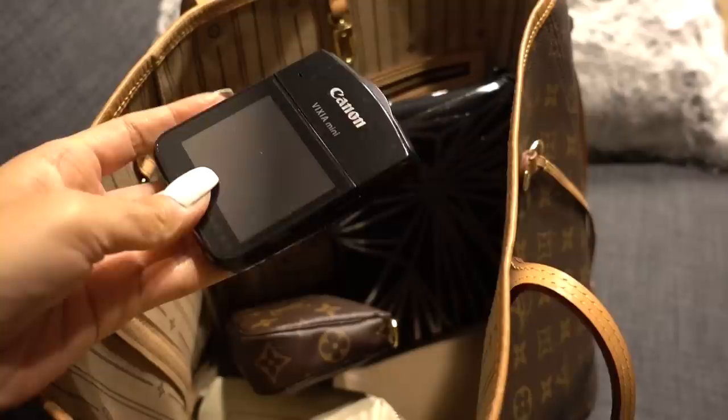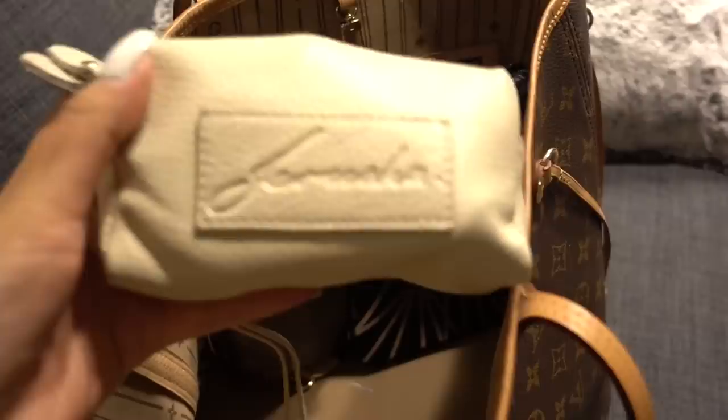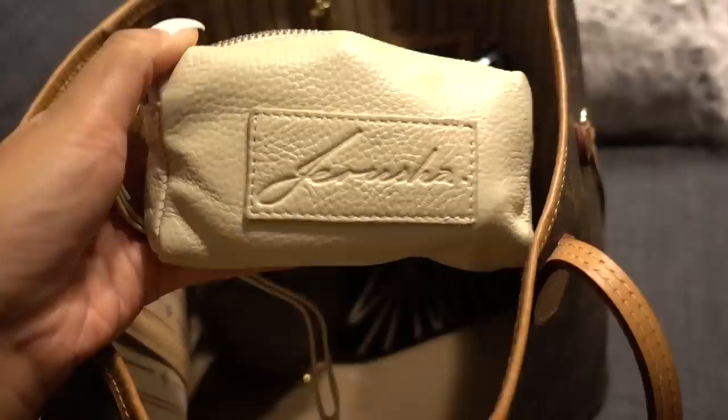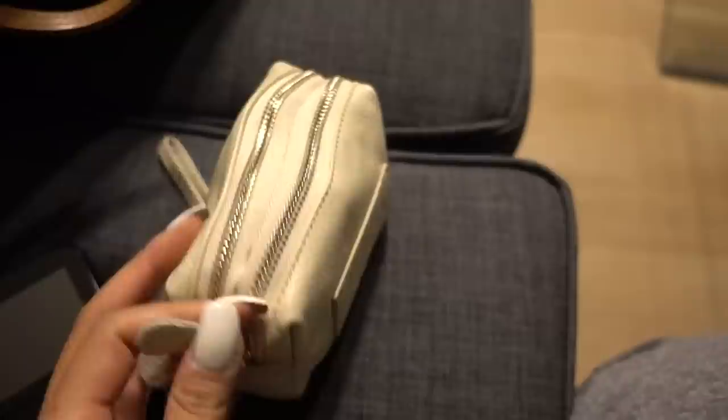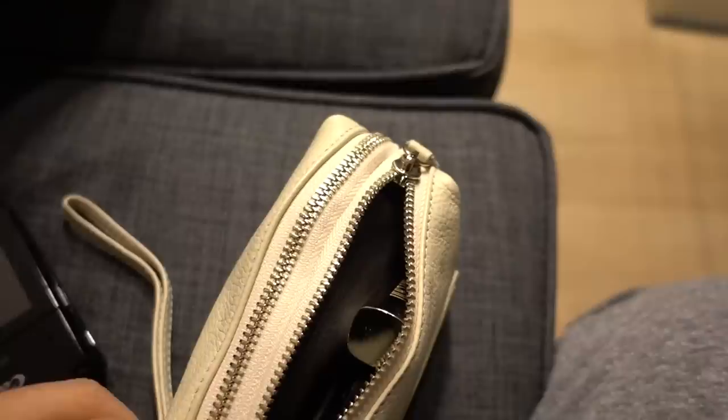I have my old vlogging camera which I still use and still like. These two little pouches have all the makeup I need. This is the Jerusha pouch — she's a YouTuber who specializes in luxury bag items, her channel is Jerusha Couture TV, and I'll put the link below. She was really sweet and sent this to me, and it actually holds so much stuff. I have a lipstick, my favorite blush, a lip liner, and an eyeliner.